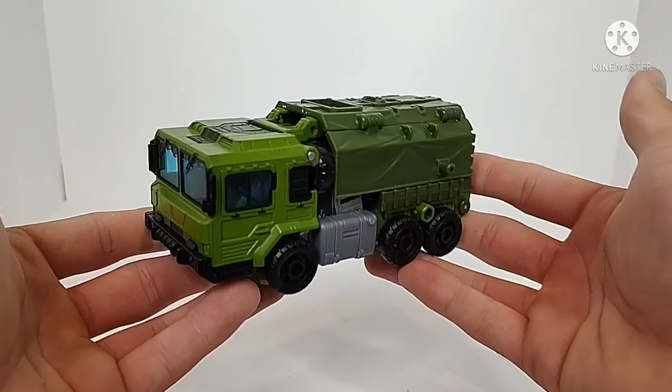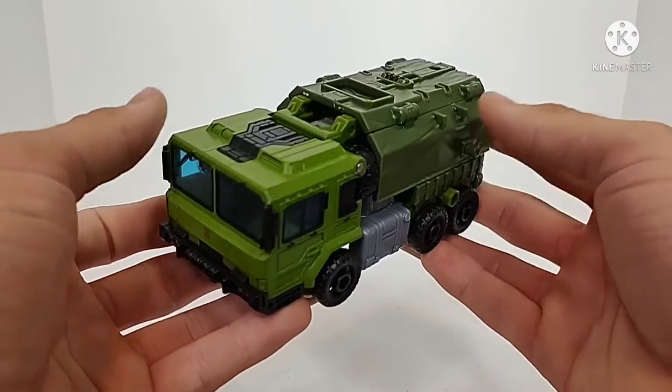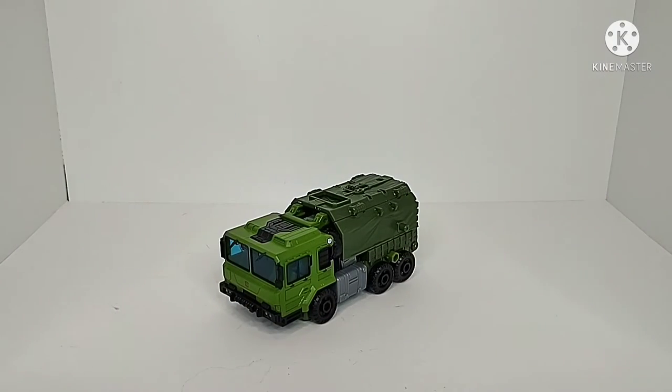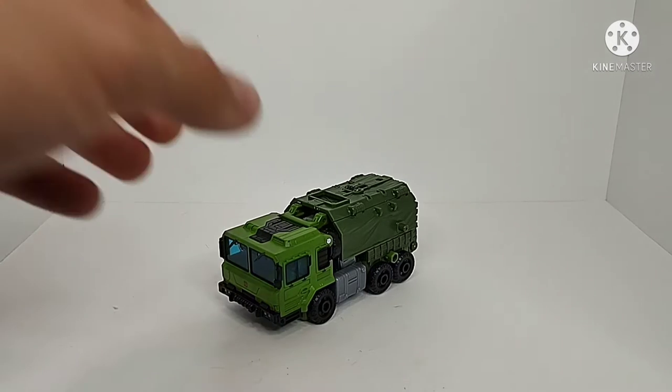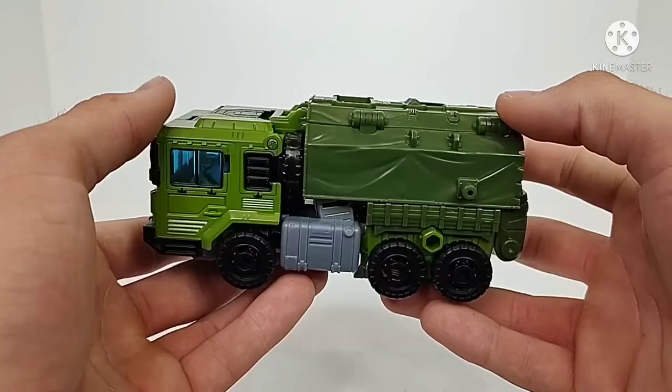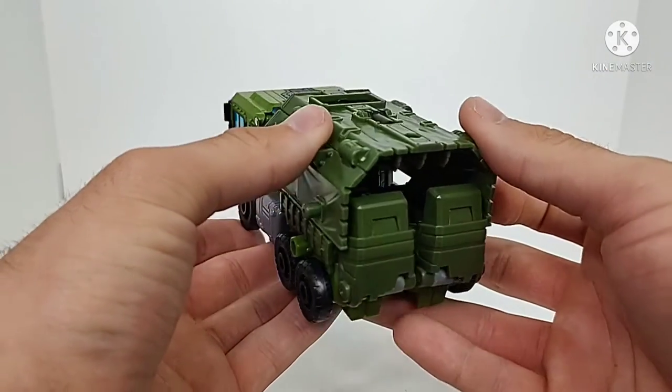Here we have Legacy Bulkhead, and honestly I really did not like this figure when it was first announced. I saw pictures of it and I was just not a fan. It's obviously meant to represent Transformers Prime Bulkhead, but I was like, that is not him. Now having the figure in hand, I've got to say it's good. I really do like it. The overall aesthetic of the vehicle mode — this troop transport truck — works very well. They've done a very good job with it.